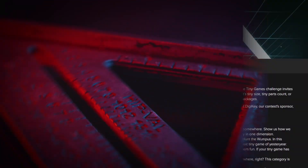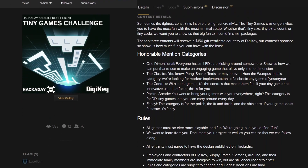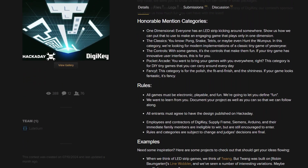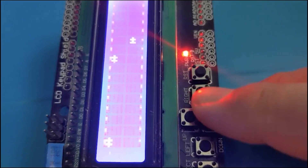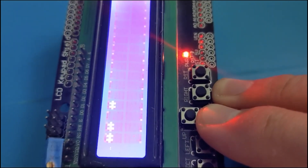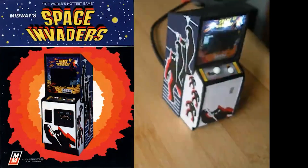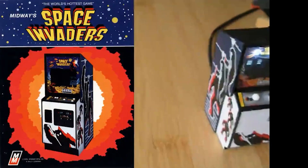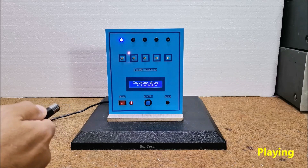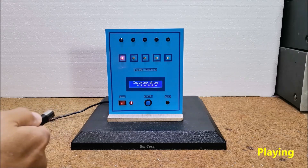Now for some news. The Tiny Games Challenge is underway, presented by Hackaday and DigiKey. Honestly, Alistair's game would make a pretty good entry. The idea is to submit your own electronics-based game that's both fun and minimal, whether that's a tiny size, tiny parts count, or tiny code. The top three entrants will receive a $150 gift certificate courtesy of DigiKey. You can find out all the details using the link in the description.